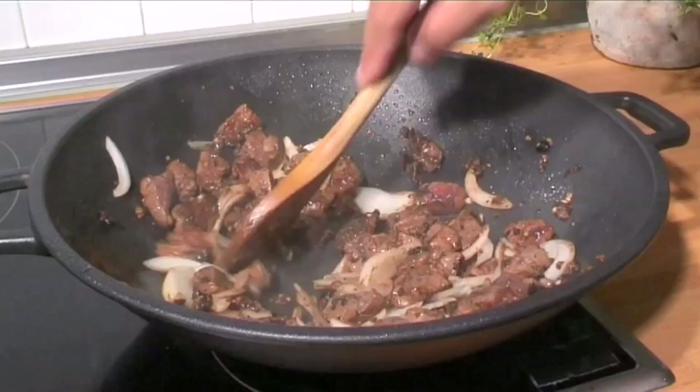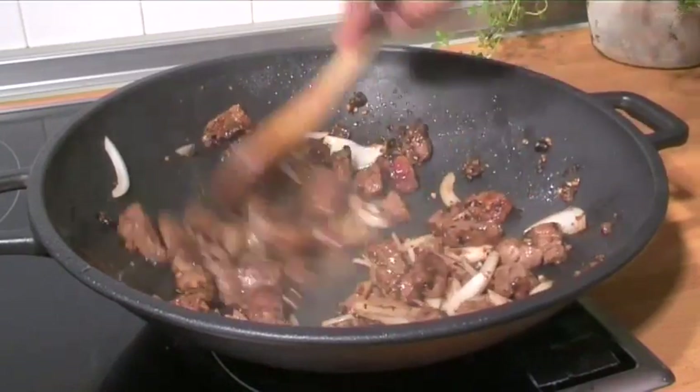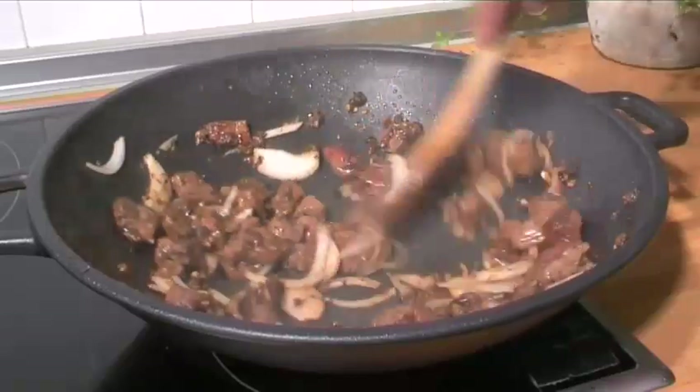Hello and welcome to VideoJug. We're going to show you how to make beef in black bean sauce.